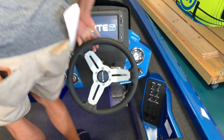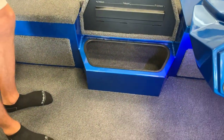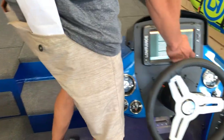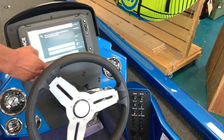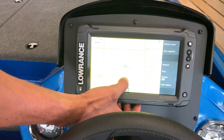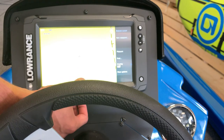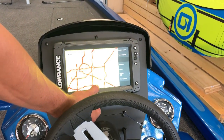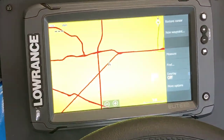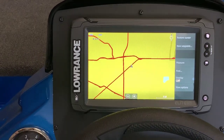While we're waiting on that to power up, I'll show you this compartment area where you can put some tackle storage or pliers, whatever you need. Now the Elite TI2 system is powered up — it's got GPS already on it, so all your maps and lakes are going to be already loaded into it. If you want some upgraded Navionics chips for better detail maps, you can always upgrade to those.